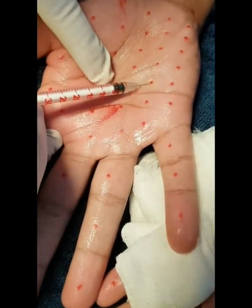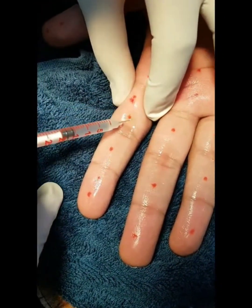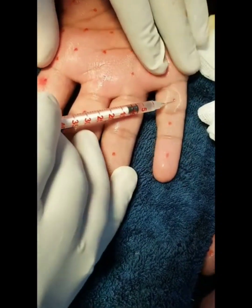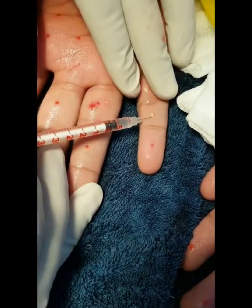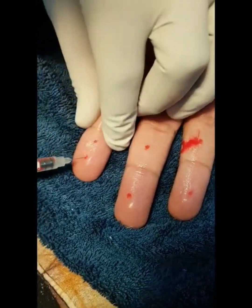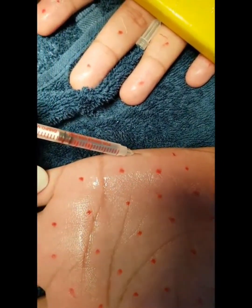A vibrating device has been applied on the wrist to block the nerves. Each point is then infiltrated with one to two units. Approximately eighty to one hundred units are given on each palm. The effect sets in at about seven to ten days and lasts for about nine to twelve months.